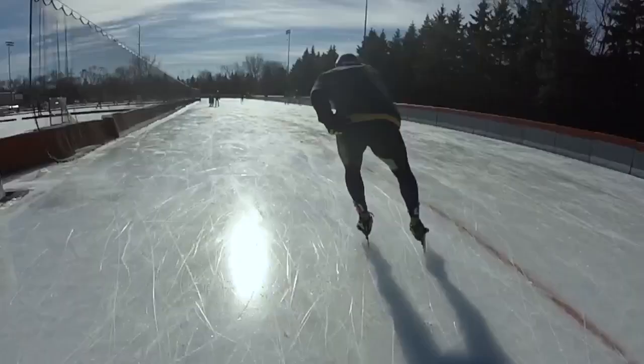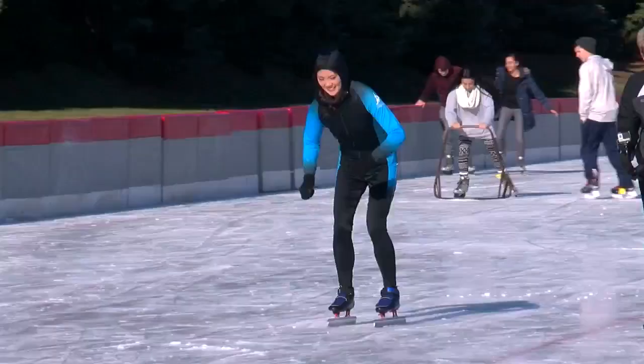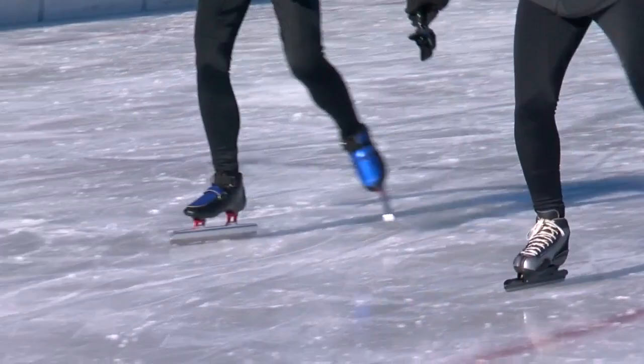It's detached at the heel, so it pivots at the toe and it separates, and it gives you a little bit longer of a push to get that power. Your arm swings forward when you're on your left leg and back when you're on your right leg. I'm dancing while my legs are burning!